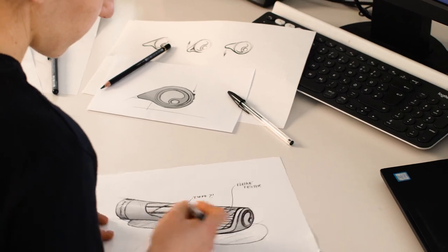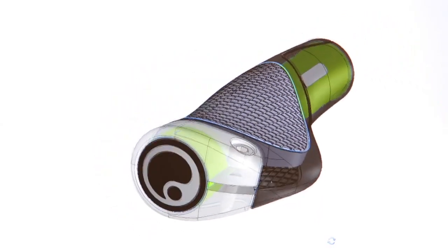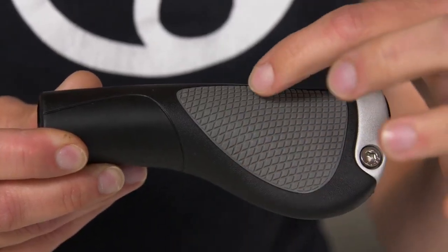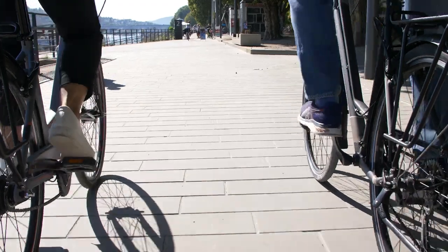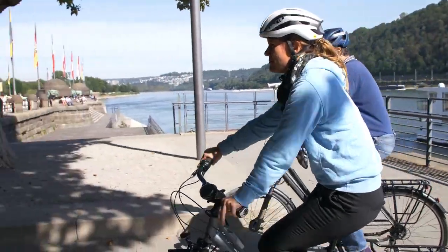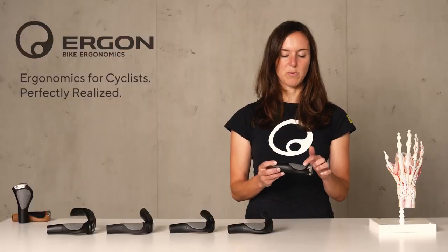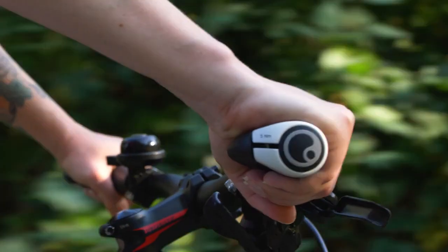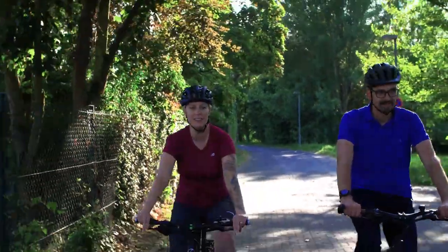By knowing about these problems we wanted to overcome those issues with our new grip design. That's why the GP1 has a really big contact area on the outer part of the grip to enlarge the contact surface of the hand to the grip. This leads to homogenous pressure distribution, avoiding pressure peaks in the outer part where the ulnar nerve is running. The grip design also helps to stabilize the wrist on the bike so that there is no unphysiological posture of the wrist.